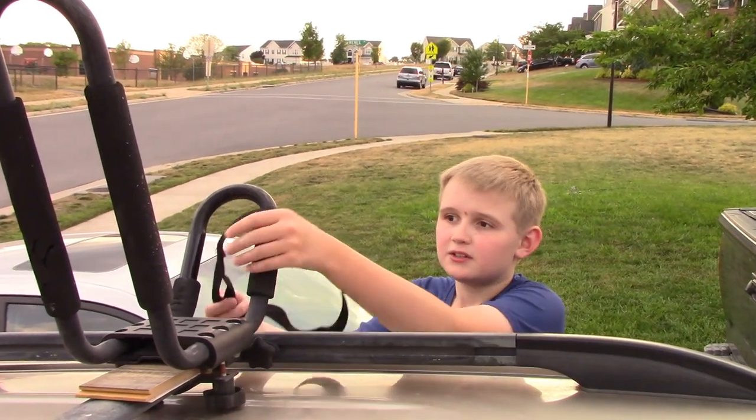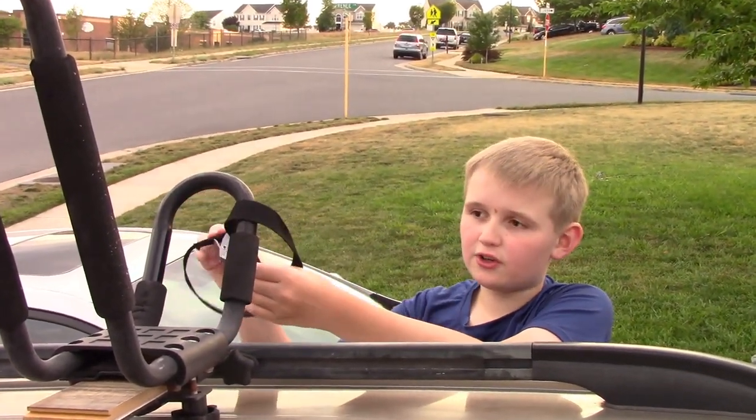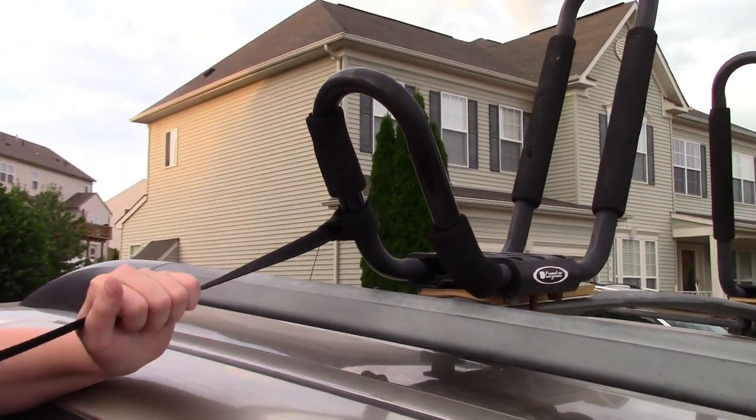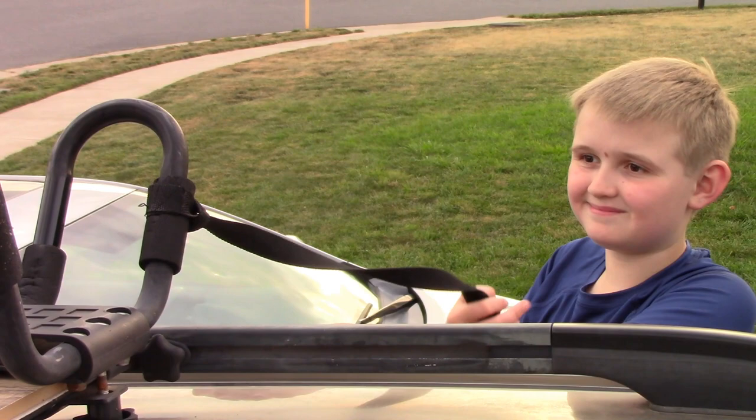You toss the strap around the kayak carrier, then you go through the hole and just pull tightly. And that's about it. You're just going to do the same to the other side.